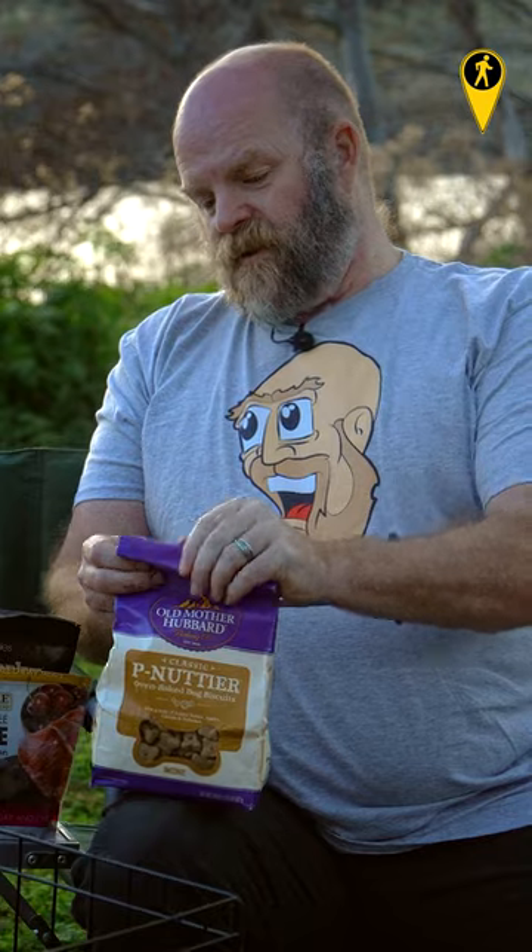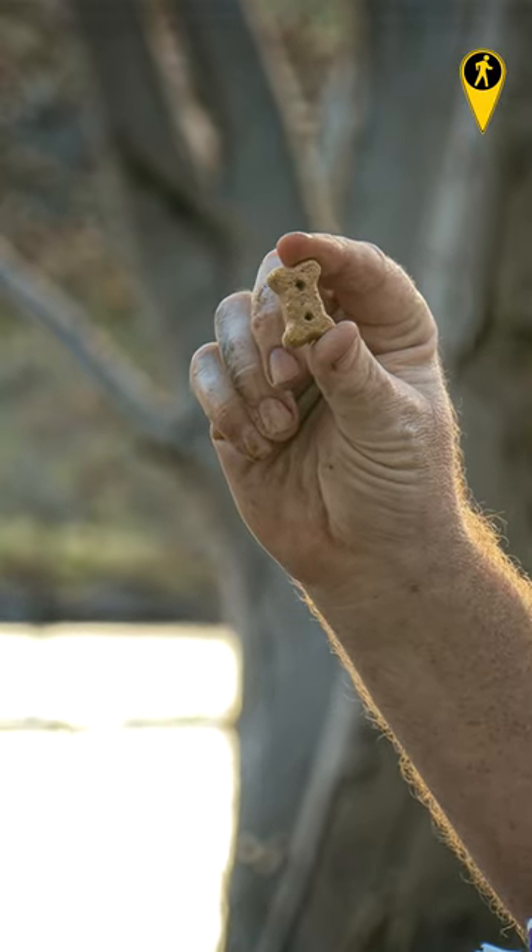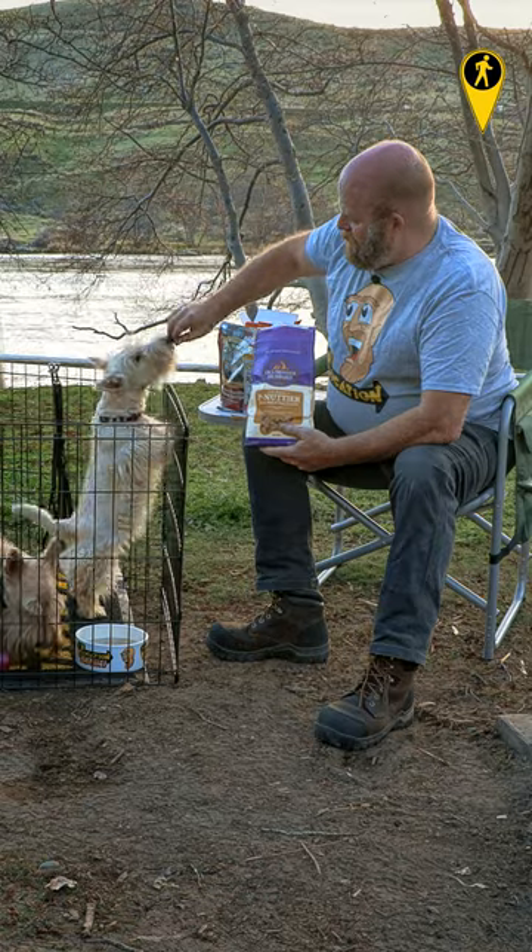All right. Ready? You look ready. Opening it up. Okay, these are a little bit bigger, probably more traditional size for a small dog. Beatrix, there you go.